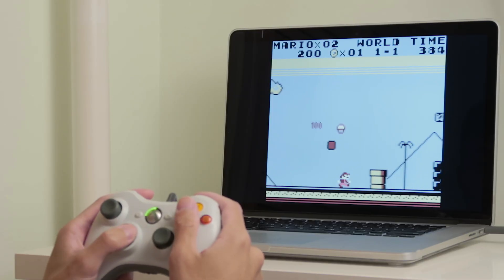Hey, how's it going? My name is Joe. Recently I wanted to play some old games on my Mac. Although it's possible to use the keyboard and mouse, I wanted to use a game controller instead.